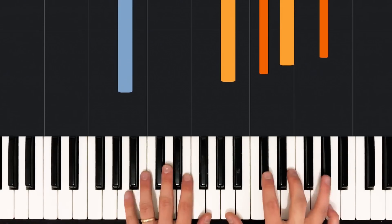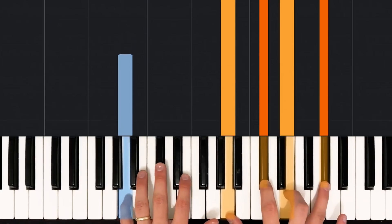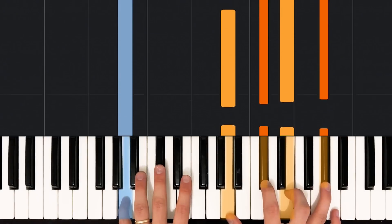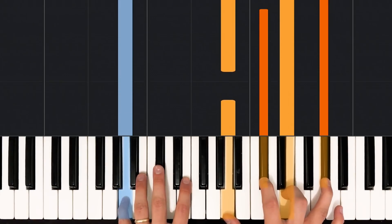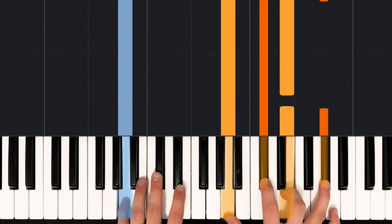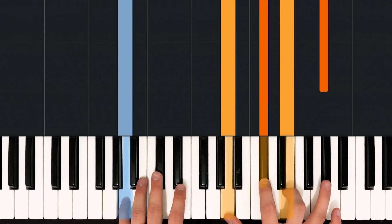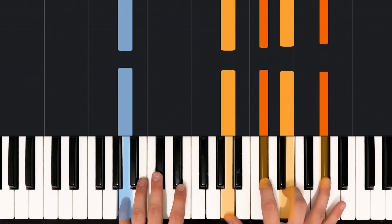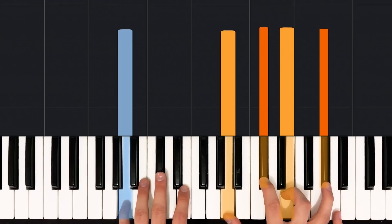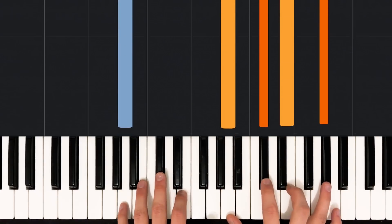Now let's jump into this intro. We're starting off with an A major 7 chord. We're going to have an A in the left hand with your pinky. And then in the right hand, we're going to have an A with your thumb, a C sharp with your pointer finger, an E with your middle finger, and a G sharp with either your pinky or your ring finger. We're going to play both of those at the same time — left hand and right hand together.